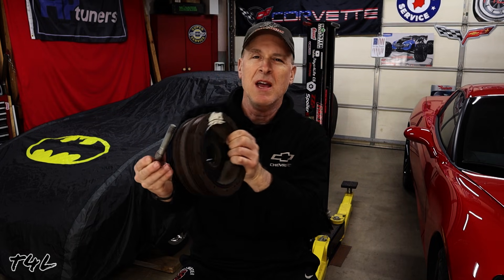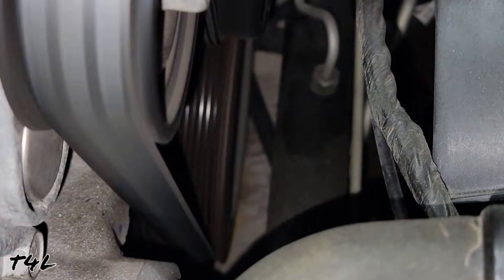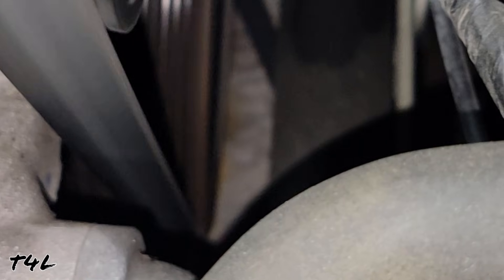If this bolt ended up too loose, then the harmonic balancer is eventually going to come loose and fall off the end of the crankshaft, because it's constantly being exposed to twisting forces and all kinds of vibration.